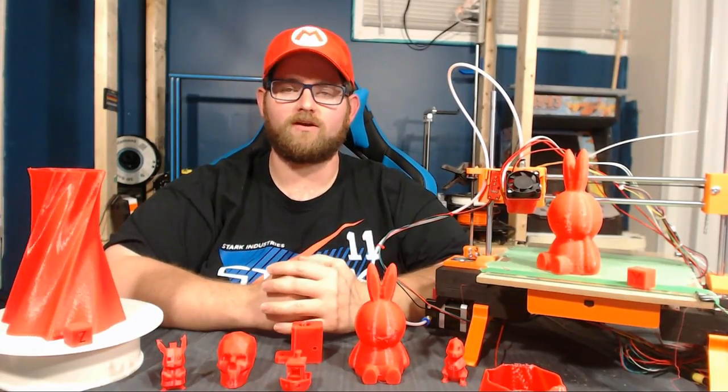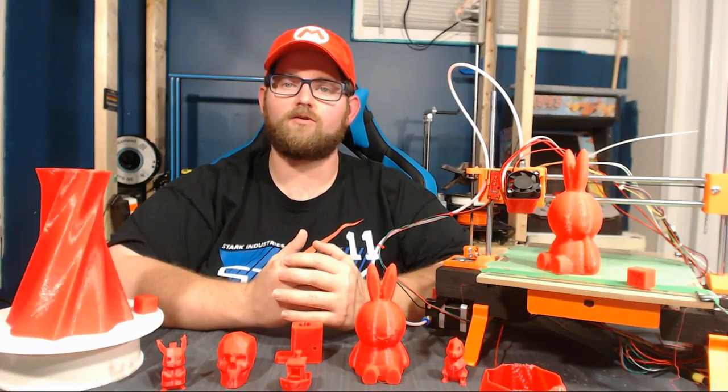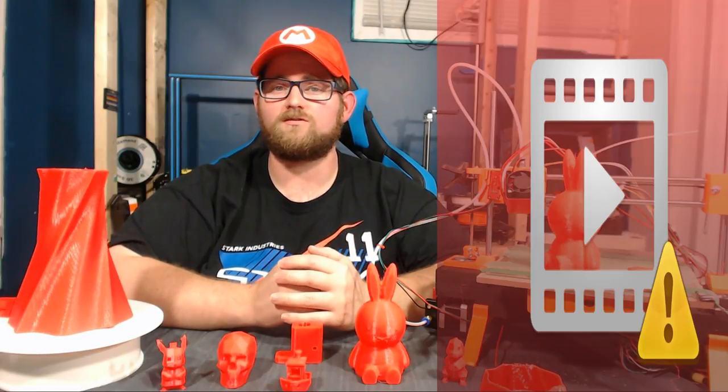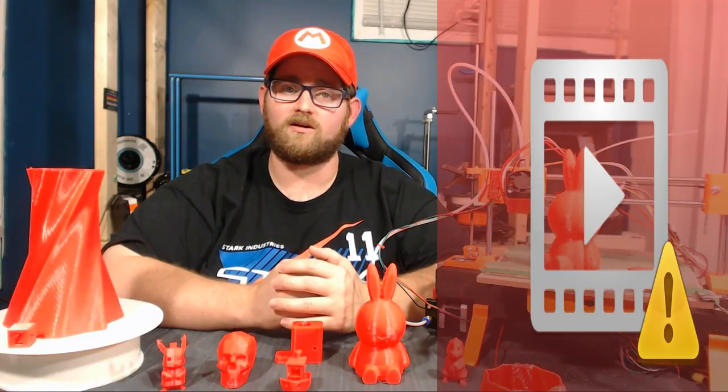Now let's jump into the cost breakdown for this unit. After a quick review of the parts and what was needed to get the printer up and running, the parts came out to just under $100 US, which is just over $120 Canadian. There are a few spots where we can save some money, however.